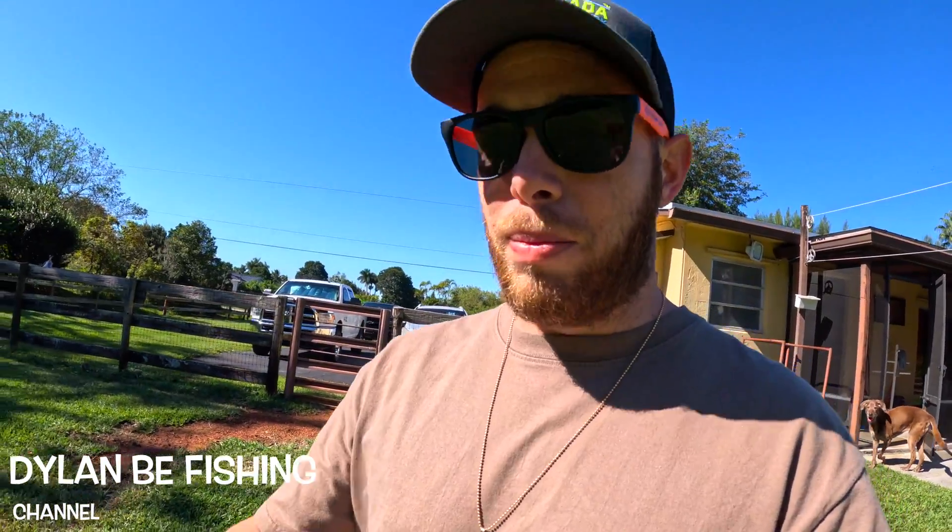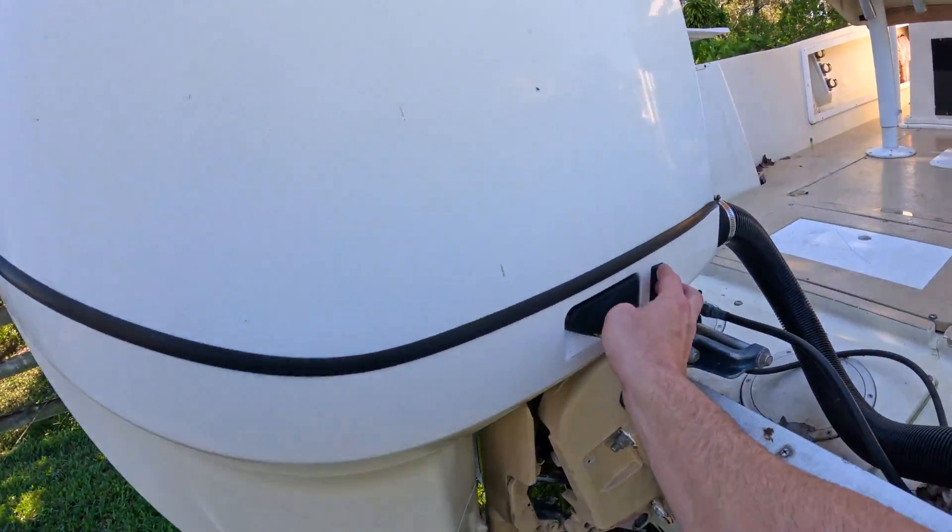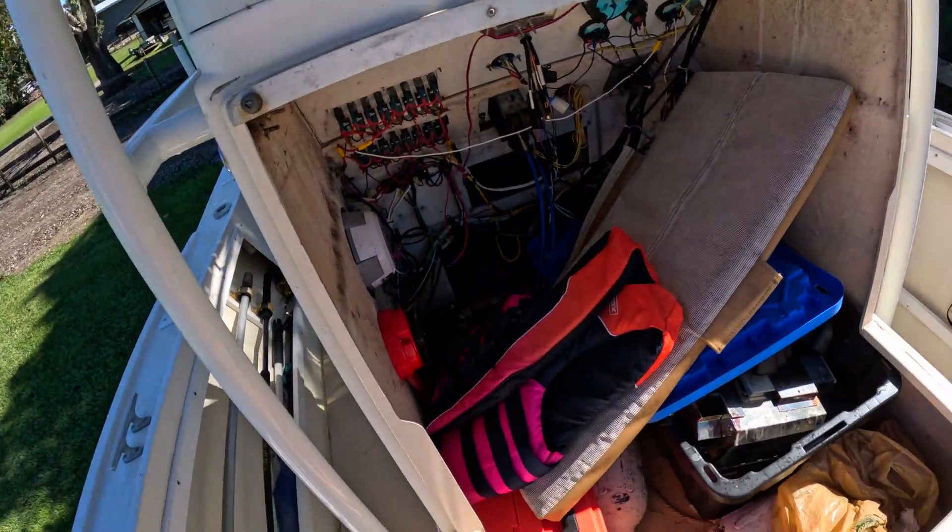What's going on guys. I'm having issues with my tilt and trim motor going up and down — it's an intermittent issue, so I figured I'll make a video showing you guys how I'm going to at least try and fix it. Let me turn it on real quick. First, turn on the batteries.